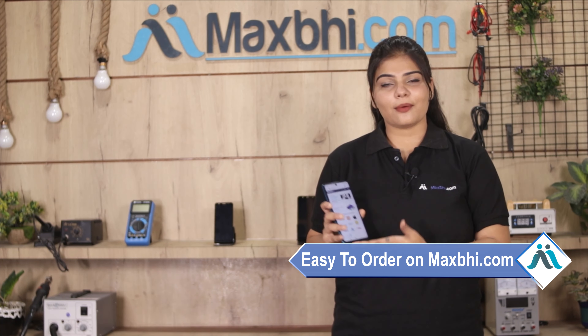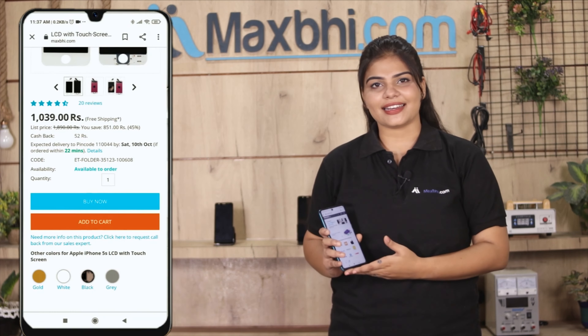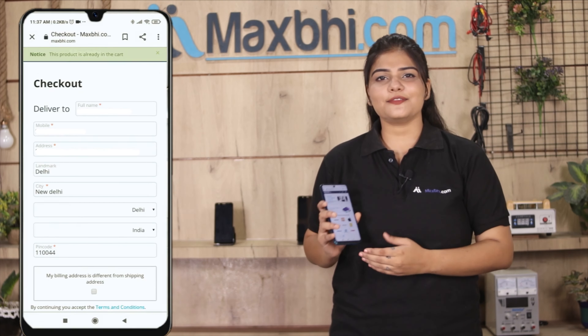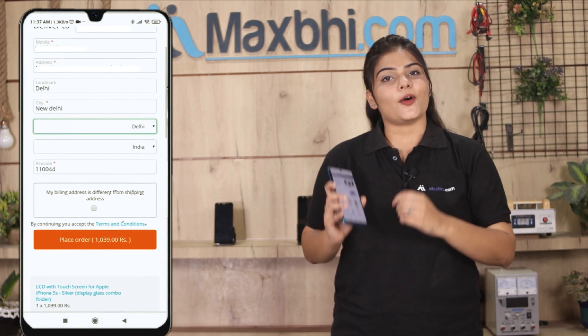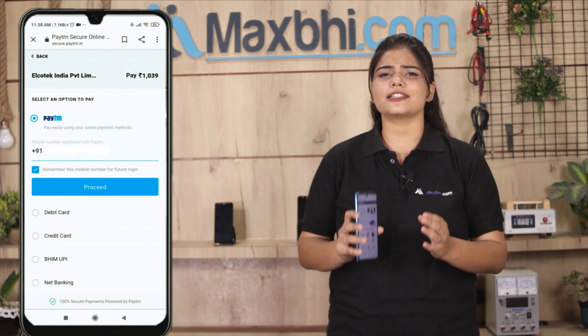Friends, maxp.com is very easy and simple. You can search your product, go to the product page, and click Buy Now. Enter your name, mobile address, and click on the order.